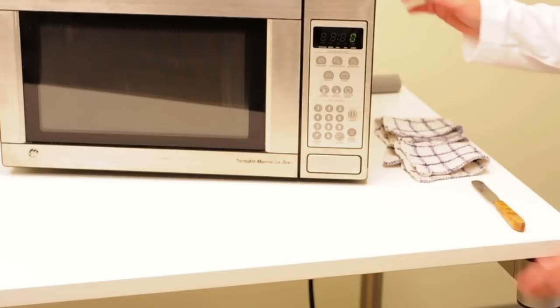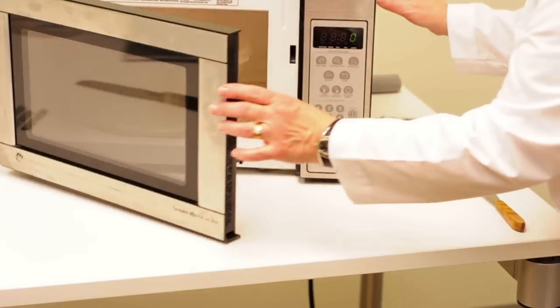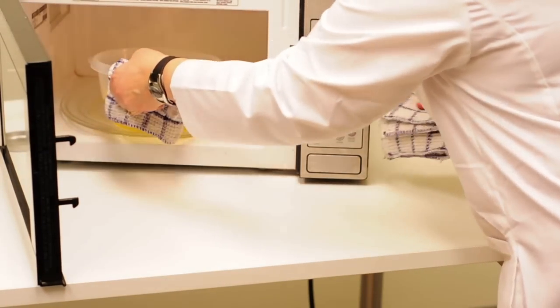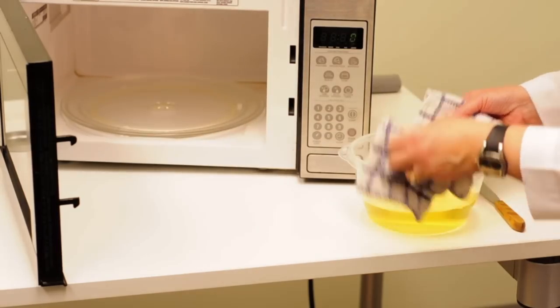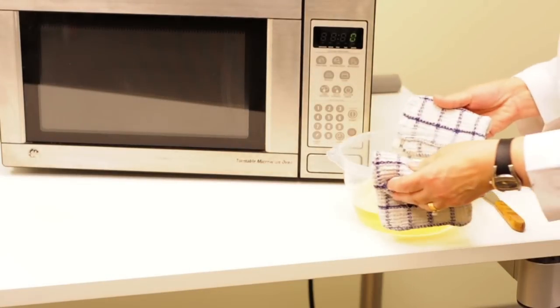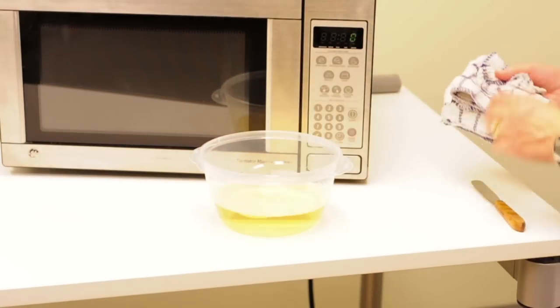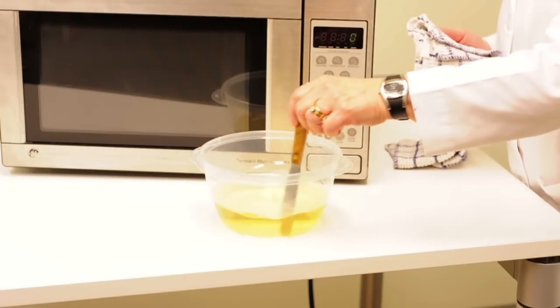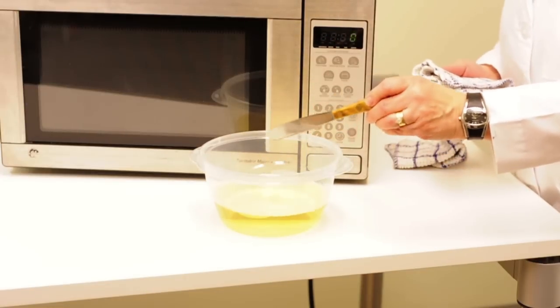After five minutes, carefully remove the hot container of wax using pot holders or a towel. If the wax is not completely melted, give it a quick stir. Place it back in the microwave and heat at 30 second intervals until all of the wax is fully melted.